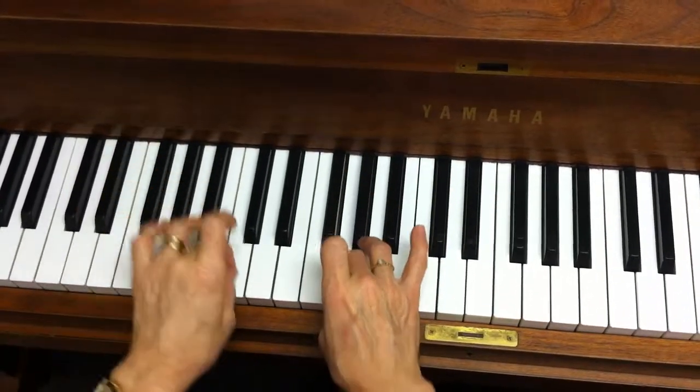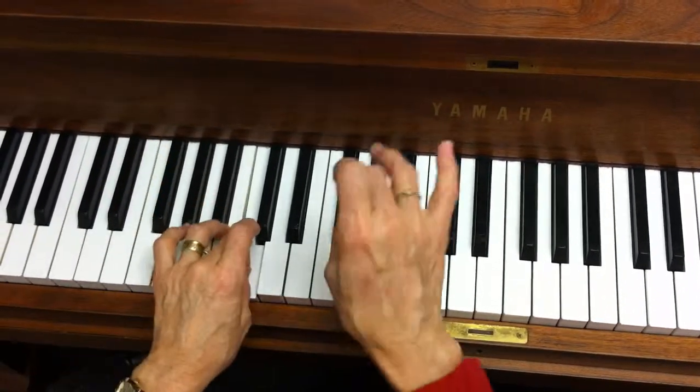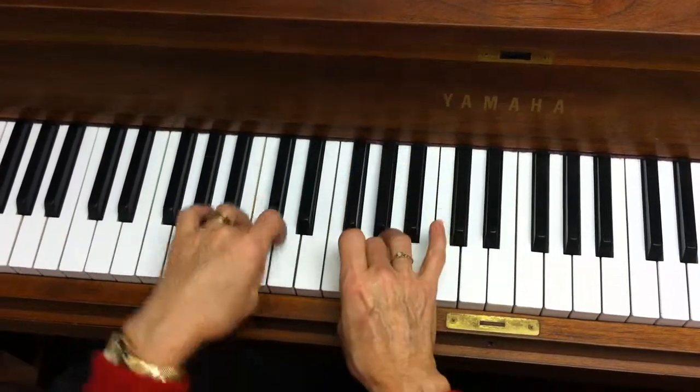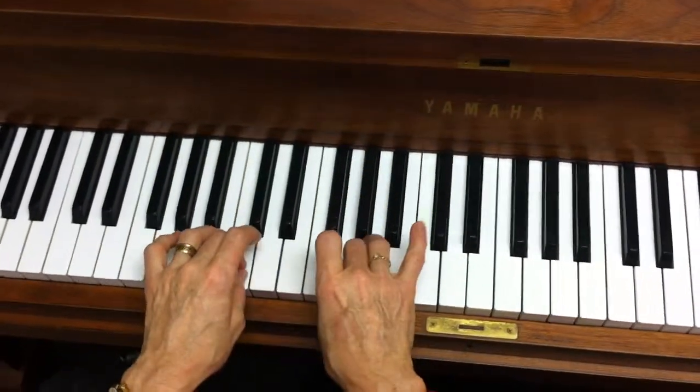I made friends with the boa constrictor, boa constrictor, boa constrictor. I made friends with the boa constrictor, he's my slippery slithery friend. On and on like that — and that's all they have to do while you listen to the whole song.